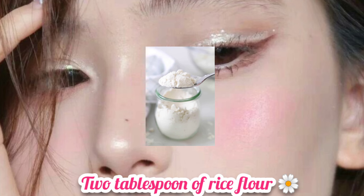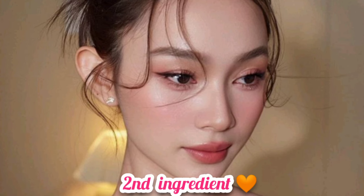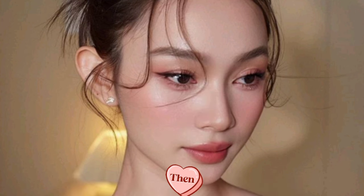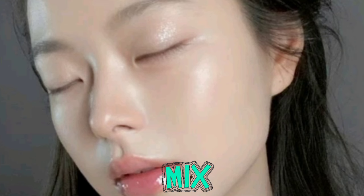This is the last step — the mask. You need 2 tablespoons of rice flour, then as the second ingredient add 1 tablespoon of coffee powder, and as the third ingredient add 3 tablespoons of yogurt. Mix all of these things together.